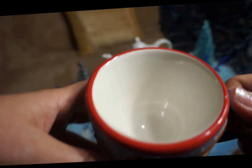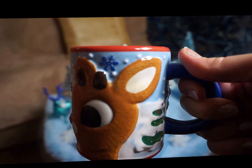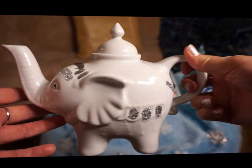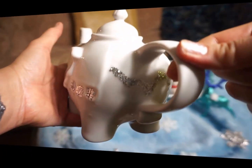By the way, the cup is not too deep, although it looks large — from inside it's actually quite small. Now let me show you my elephant teapot that I painted, from all the sides.